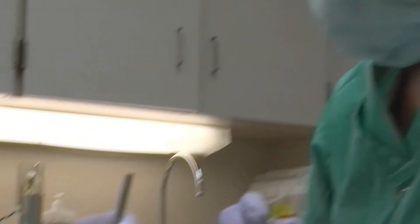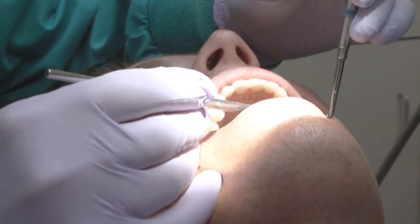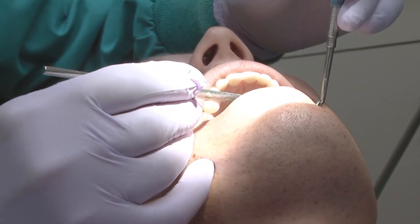If you go to drill the fillings out, it creates a mercury vapor and then that can be a problem. So really it's not good to ask your dentist to remove the amalgams unless they really need to be. Ask your dentist.